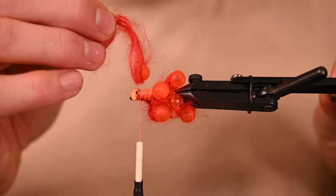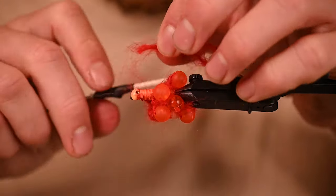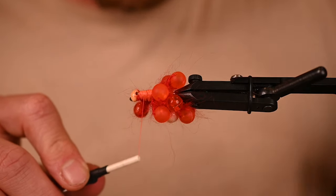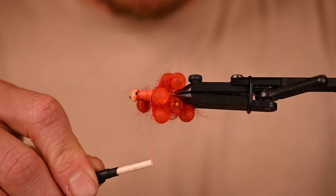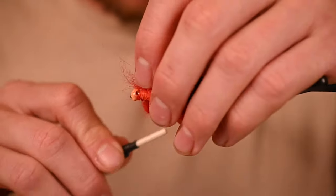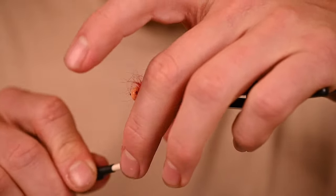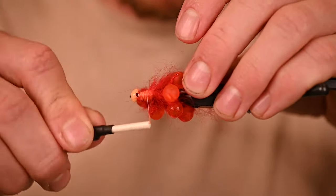This is an easier pattern if you have a rotary vise, though if not you can still make it happen. See what I was saying here — we have this egg tied in right here, and it's totally okay to take that thread wrap and come behind it to tie one in. It's not going to mess anything up — that other one's already tied down. We're going to really lock this one in and just create a full profile. That's what we want.